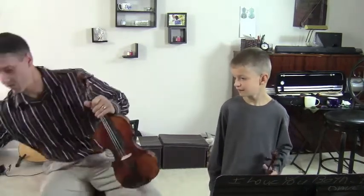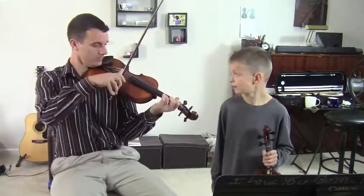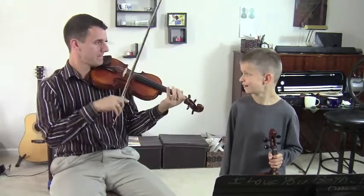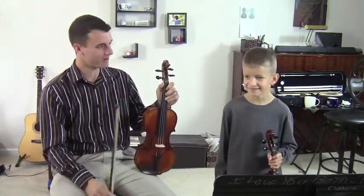So let's say you're tapping to some quarter notes. Pretty nice to be able to hear that better, right?